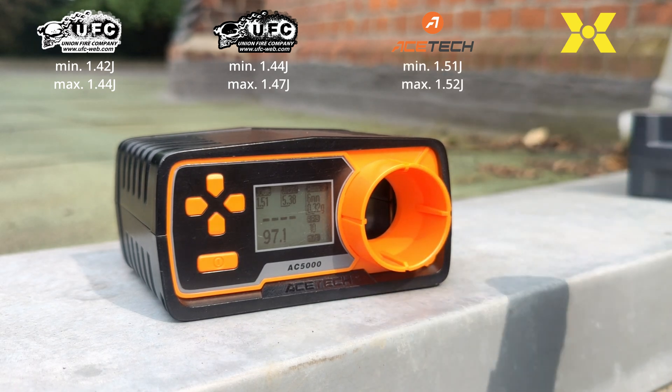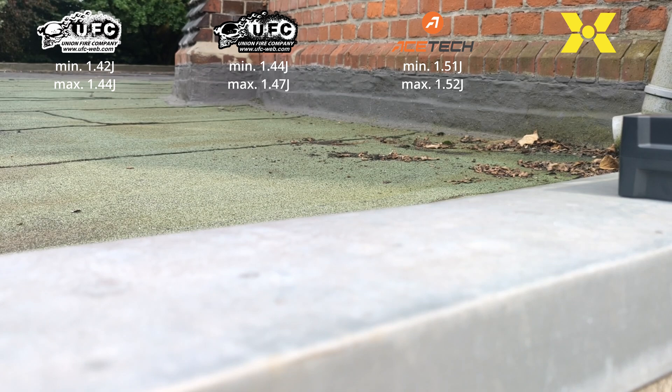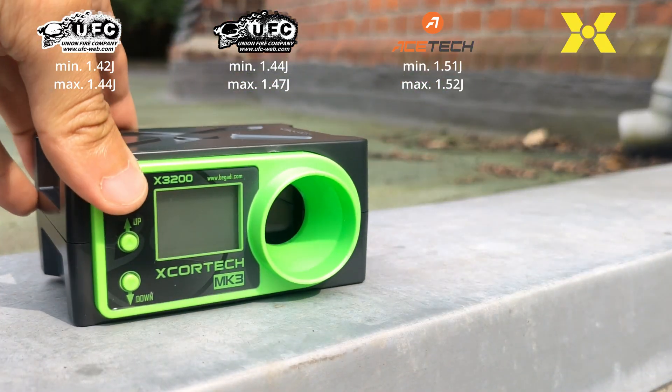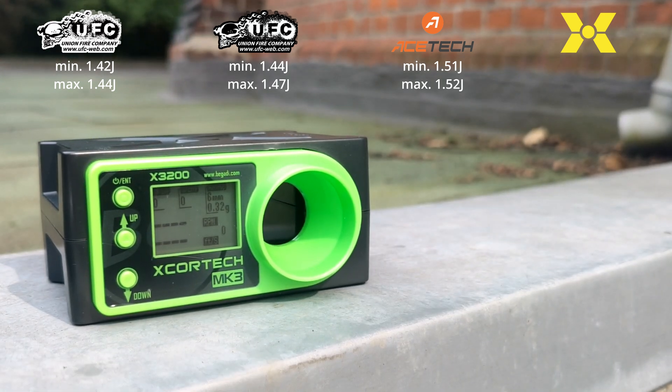On the AceTech AC5000 chronograph, both the minimum and maximum output energy values are again higher than measured before. In this case, our limit example of 1.5 joules on 0.32g BBs would be crossed.